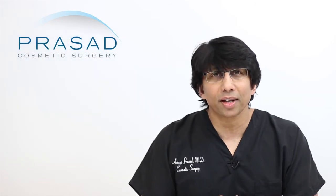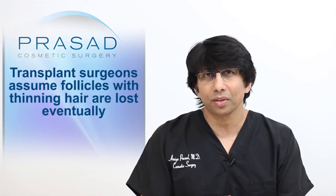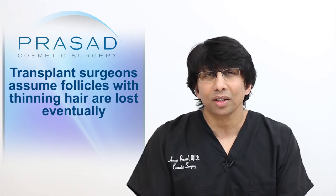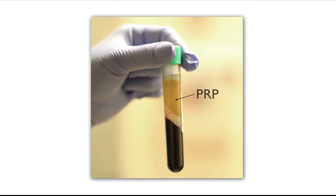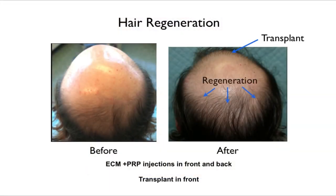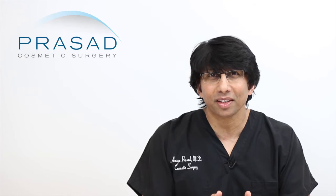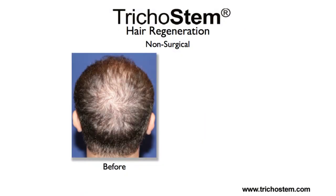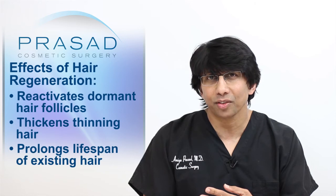It was always a rationalization by every hair transplant surgeon that when placing grafts, hairs that were thin were going to go away anyway. However, when we were doing hair transplants using extracellular matrix and platelet-rich plasma, we found that thinning hair actually became thicker. From this, we were able to develop — painstakingly over several years — a process we call Trichostem Hair Regeneration, which reactivates hair that was not growing, thickens thinning hair, and prolongs the lifespan of existing hair.